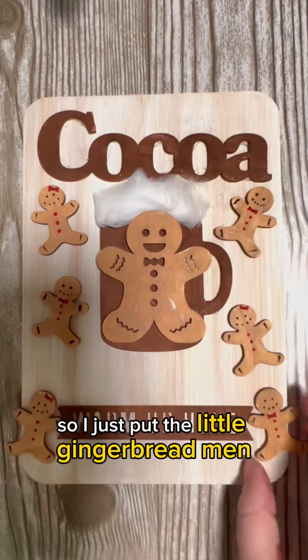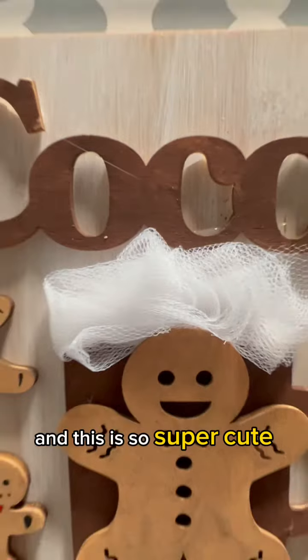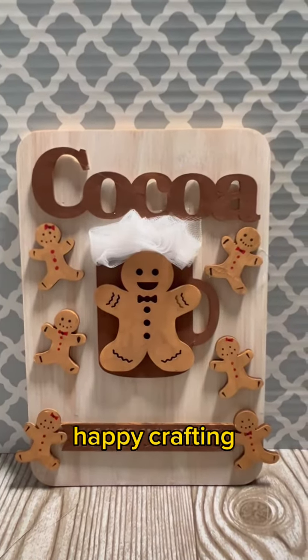I just put the little gingerbread men and women all around, and this is so super cute just to display up on a mantel or someplace else. Happy crafting!